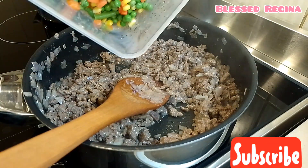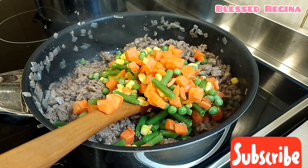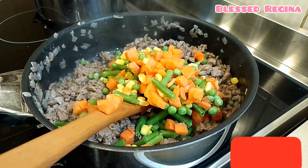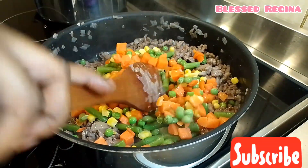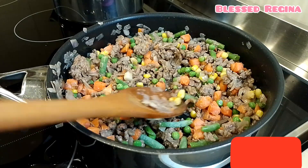And then I will add my veggies. I will mix them together.